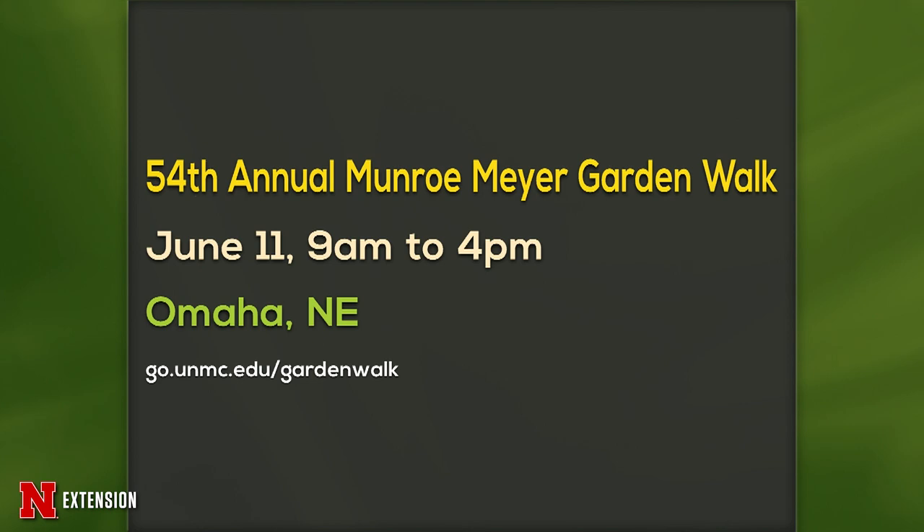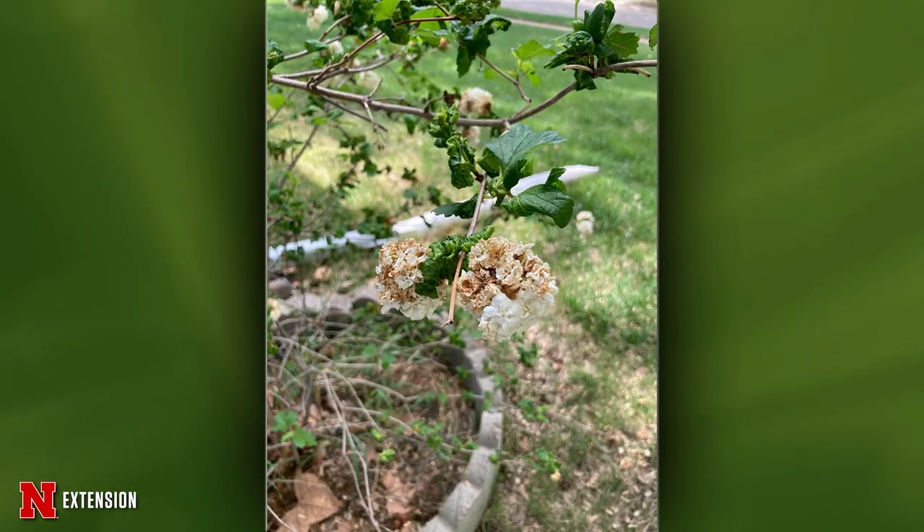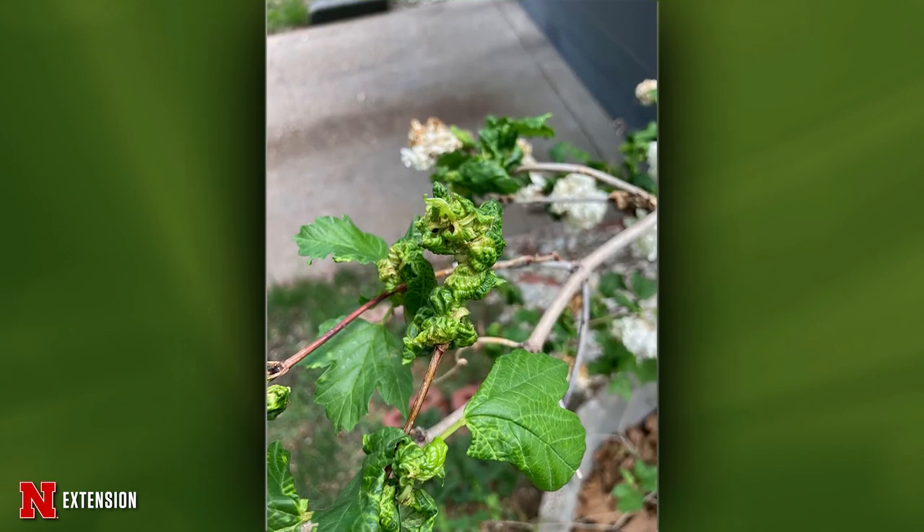Two pictures on this one — a viburnum problem from a Lincoln viewer. The viburnum has done this in the past couple of years and she can't see any insects when she unrolls the leaves, but perhaps they're too small. This is likely caused by the snowball aphid, and those aphids are hiding behind all of that white wax that's inside the leaves. The important thing to remember about snowball aphids is that they will lay their eggs on the twigs and leaf buds, and those eggs will hatch at bud break. The best time for control is when those leaves are less than two inches long — you can do a product like insecticidal soap. But once again, you need to do it while the leaf is small because when they're in that curled leaf, they're protected. Usually you can just let it go, but if it becomes a big issue, you might want to think about treating.